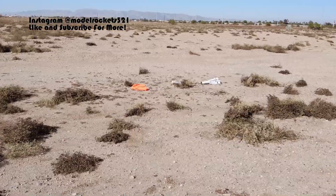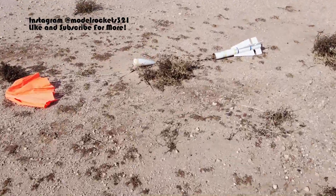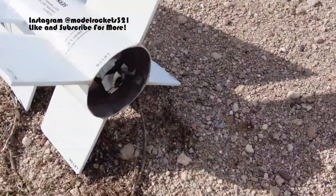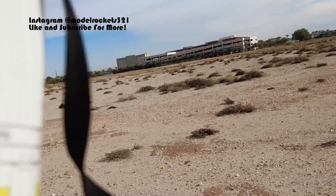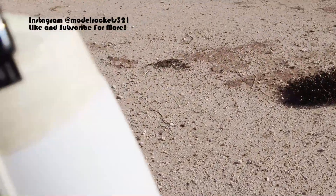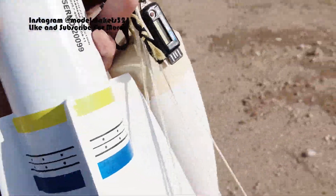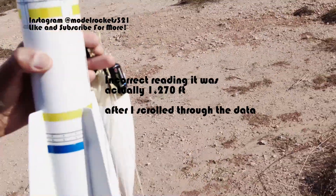So here we go — the Phoenix Missile did its thing on an F44. I'm going to check if the motor's still in there. Oh yeah, it's still there. Great. No damage. Textbook. And we had an altimeter — it says 870 feet. Seemed a lot higher, but that's what it reads.